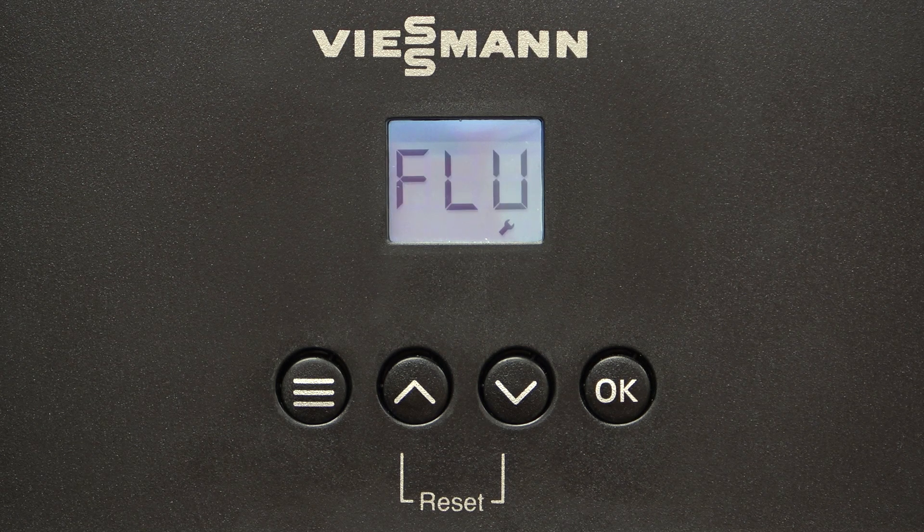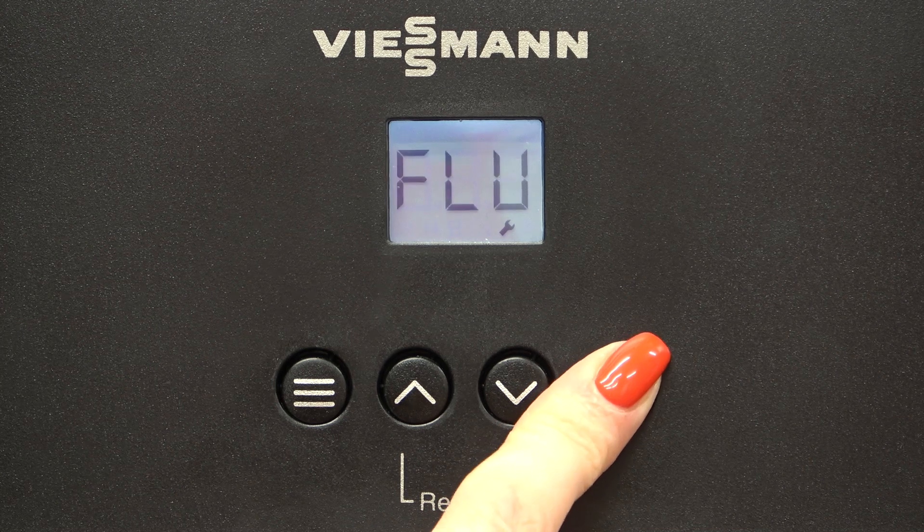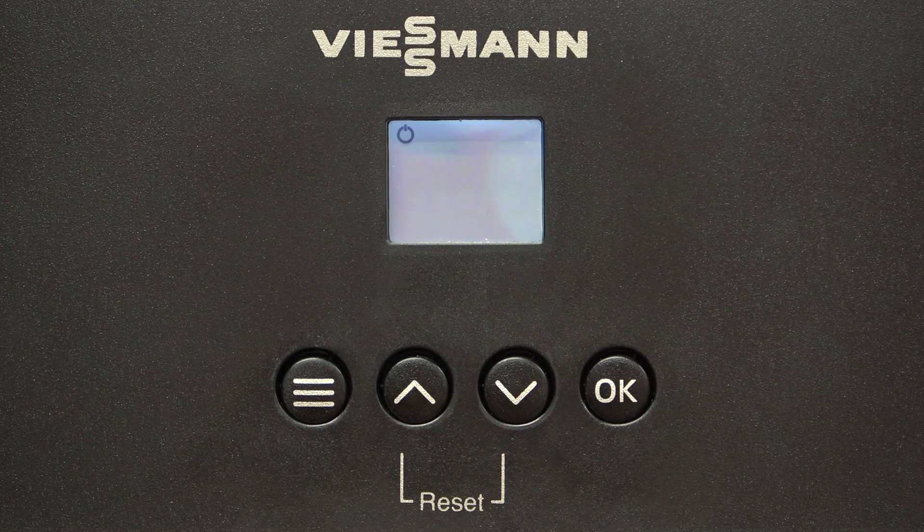On a successful flue test, the display will alternate between flue and P. Then press the OK button for 3 seconds. The boiler will now be in standby mode.